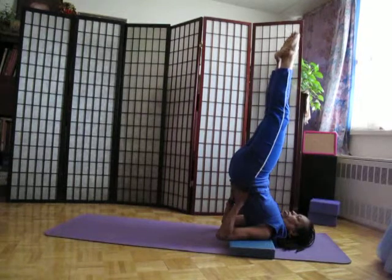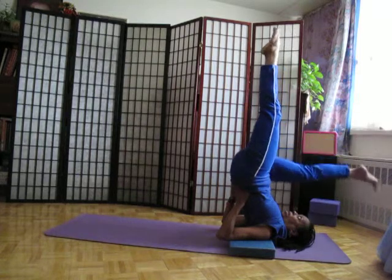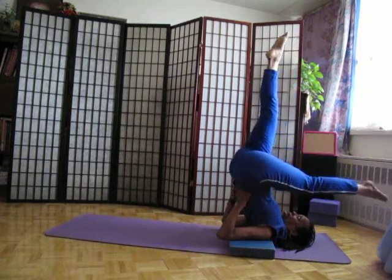My neck is relaxed, putting pressure in the throat where the thyroid gland is. Again, from here I can come into the pose with variations with the legs — inhaling, exhaling.